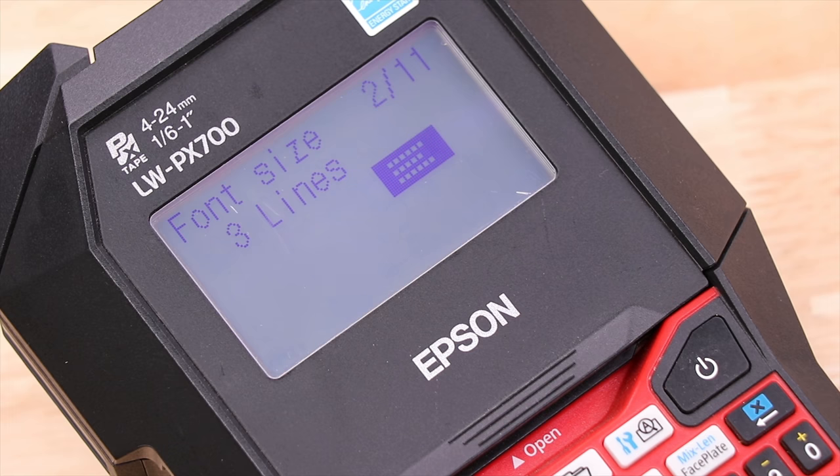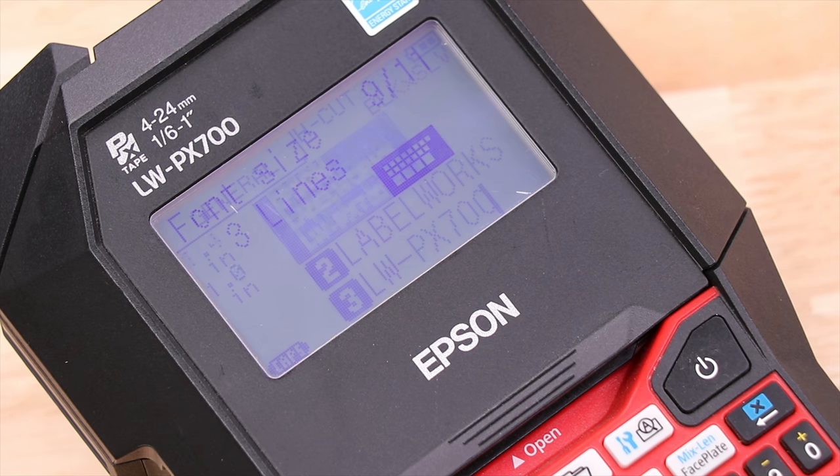The one I want actually has the bottom line as the biggest, so I'm just going to go through the options. When I find the one I want, simply stop and it'll apply that to your label. How easy is that?